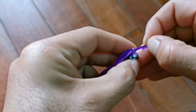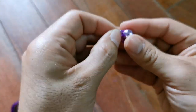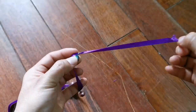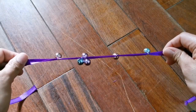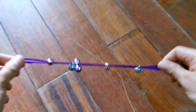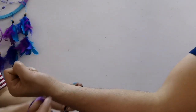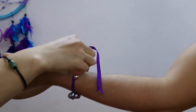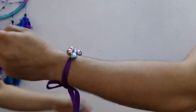Just repeat the process until all the bells are attached to the ribbon. And the last part is to ask someone to help you tie the bells on your wrist. You can also tie them on your ankle. And there you have it, all ready.